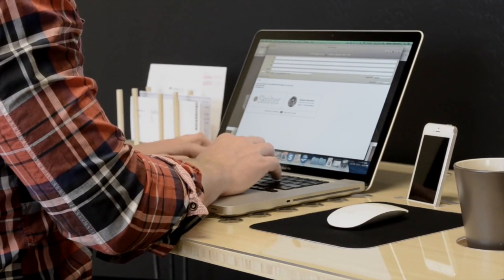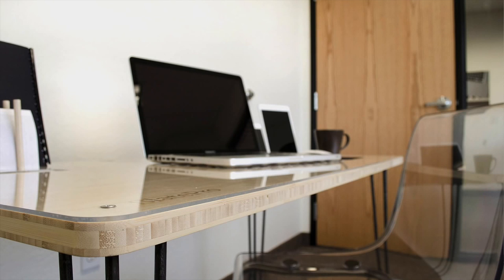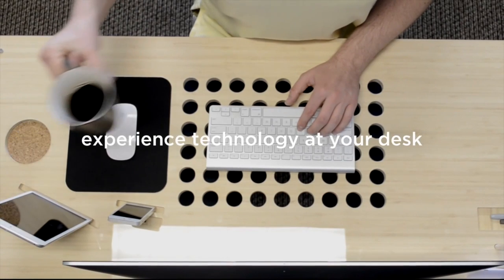You won't have to organize your Slate Pro — it was designed to organize you. It's your personal tech desk, created for any office, home, or apartment, and it's an entirely new way to experience technology at your desk.